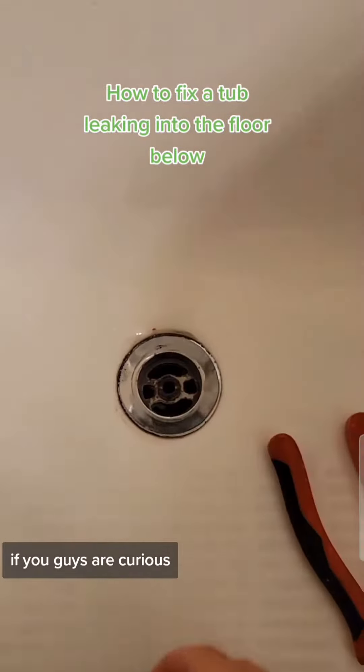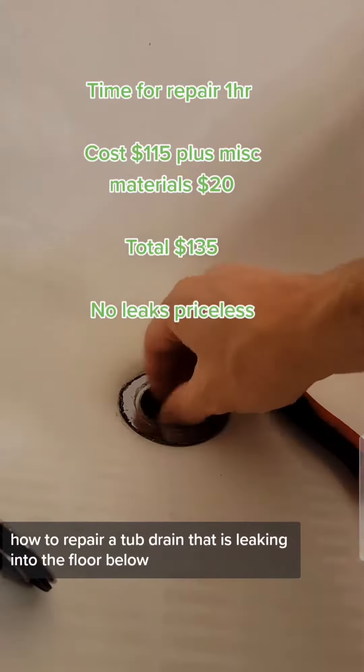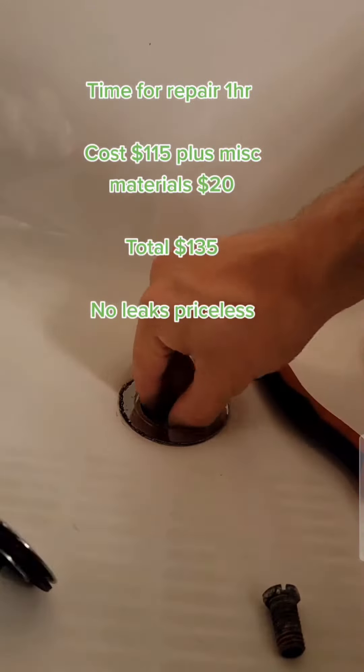All right, voyeurs and homeowners, if you guys are curious how to repair a tub drain that is leaking into the floor below, stay tuned.